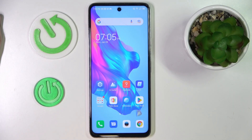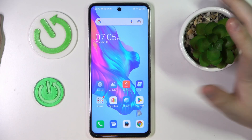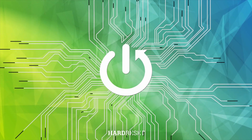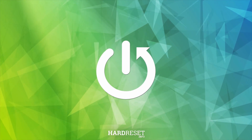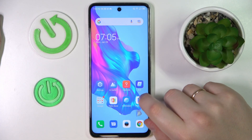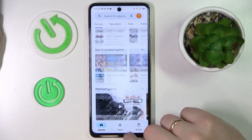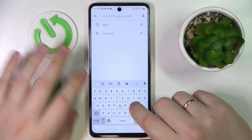This is Techno Camon 18p and today I'm going to demonstrate that you can set the screen timeout value to never on this device. In order to do that we will need to use the help of a third-party app called Caffeine, which I'll get for free from the Play Store.